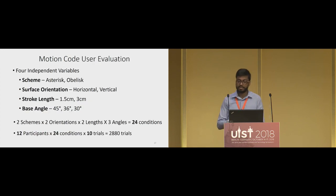To answer these questions, we conducted a user evaluation with four independent variables: the scheme (Asterisk or Obelisk), the surface orientation (horizontal or vertical), the stroke length (1.5 cm or 3 cm), and the base angle (45, 36, or 30 degrees). There were 24 conditions in total. We had 12 participants, each of whom performed scanning for 10 random patterns for each of the 24 conditions.